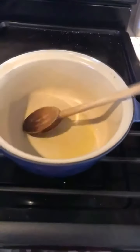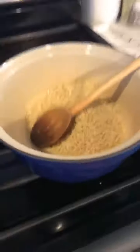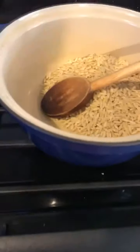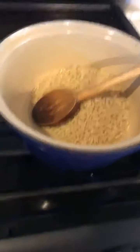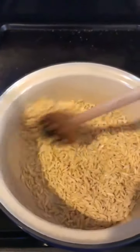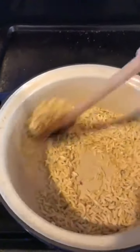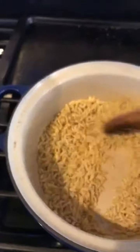Okay, so I have some dairy-free butter over here that already melted and I'm going to pour the orzo in. I'm going to turn this back up to medium. I have just about a tablespoon or so of the dairy-free butter and then I have half a pound of the orzo.